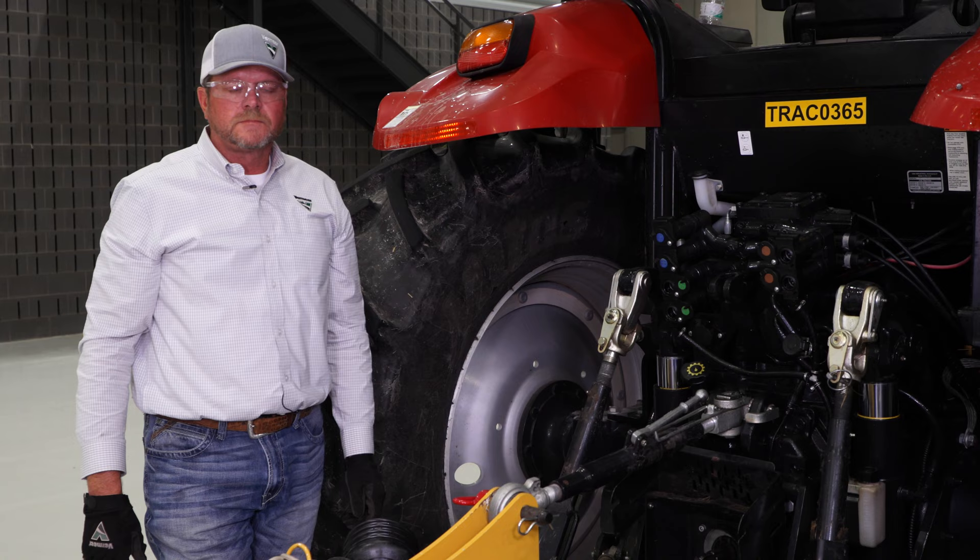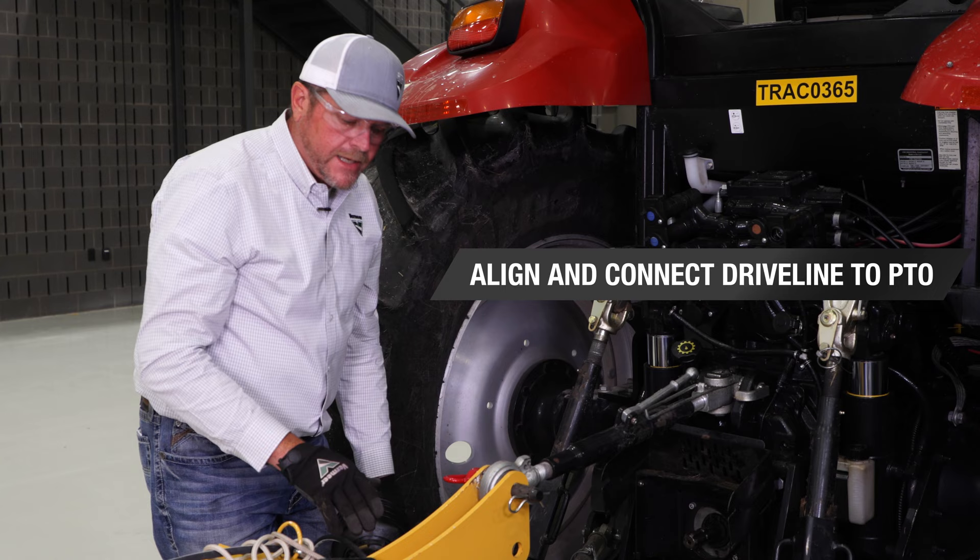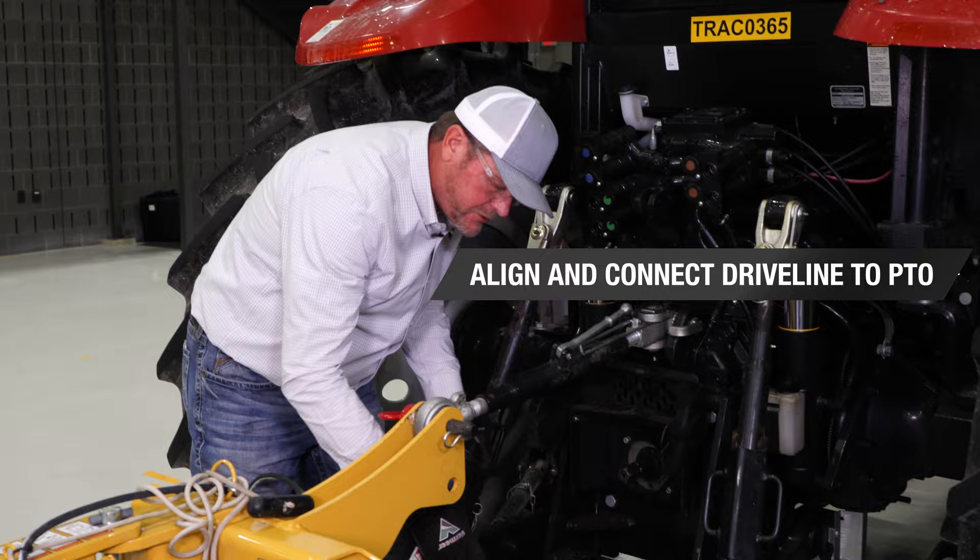We're going to connect the PTO shaft now to the tractor. It's important to keep in mind that when we raise the hitch of the mower up, we want to make sure we get it to a point where we can connect the PTO shaft without interfering with the draw bar of the tractor.